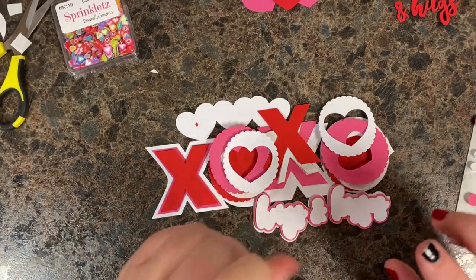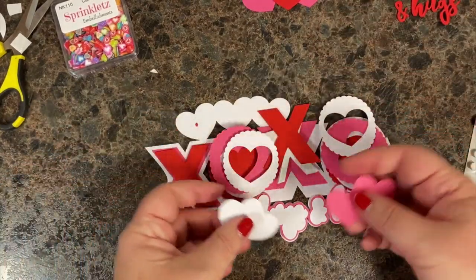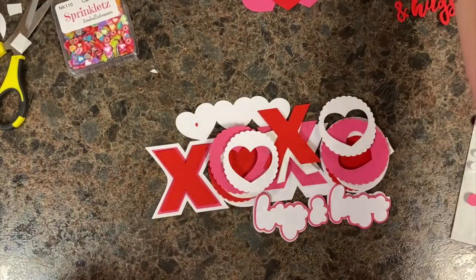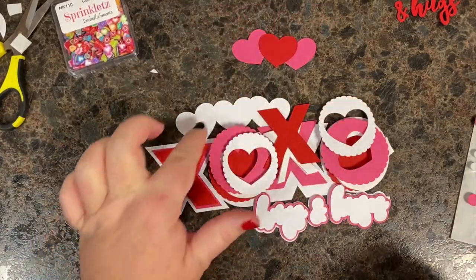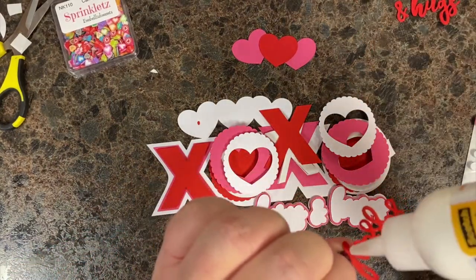Also — speaking of parts left over — you're going to end up with seven hearts because of the inside of these two pieces. Honestly, those are just extra; you can use them for whatever else you want or to add more dimension. The three that you need are just those three for the top, so — like mechanicing — you'll have parts left over. I'm going to add some glue to the kisses and get this on.